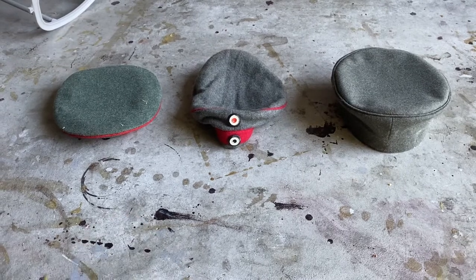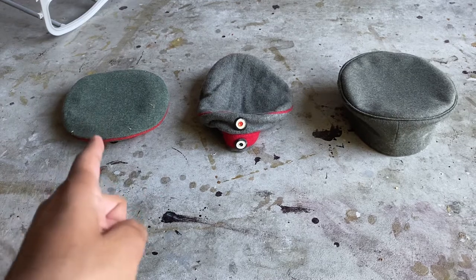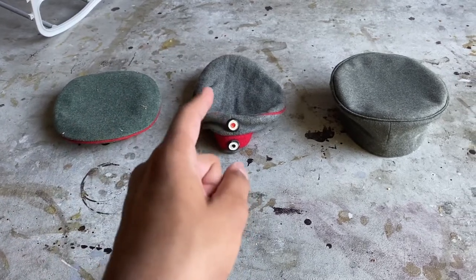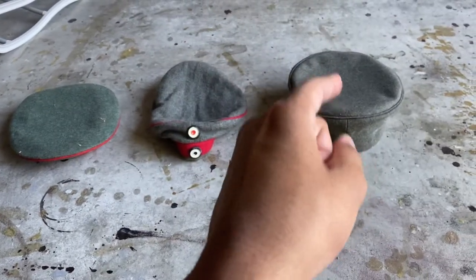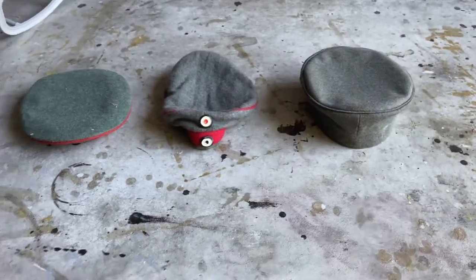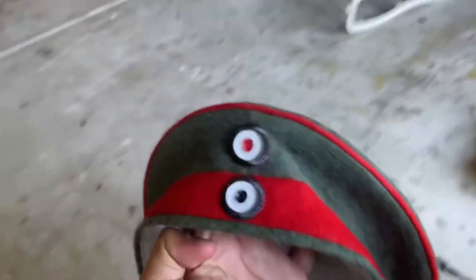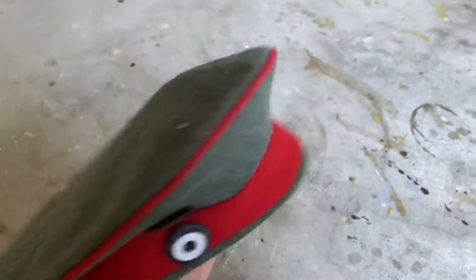So let's start the video. First one is the Feldmütze from IMA USA. The second one I got from eBay is the one from Shipper Fabric. And the last one is a custom-made one. So let's start off with the IMA USA one.